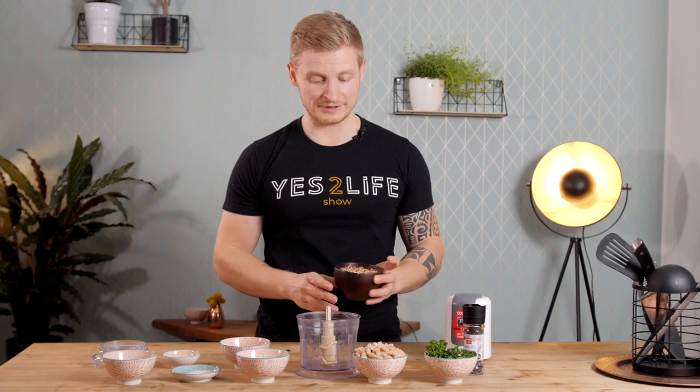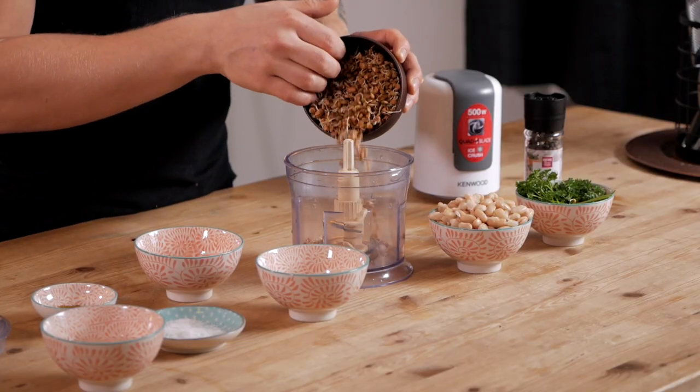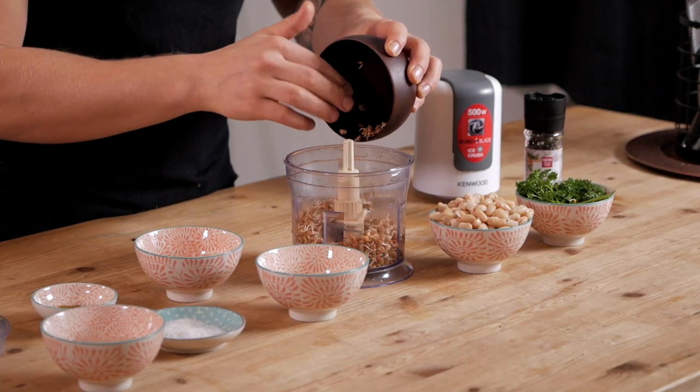So we start with the lentils. I'm gonna add them to my food processor and then I'm gonna add half an onion and two cloves of garlic. If you don't like garlic that much, use one clove. If you love garlic even more than I do, use three or four — up to you. It just brings out the garlic flavor.